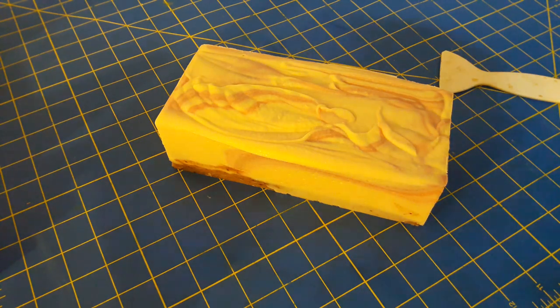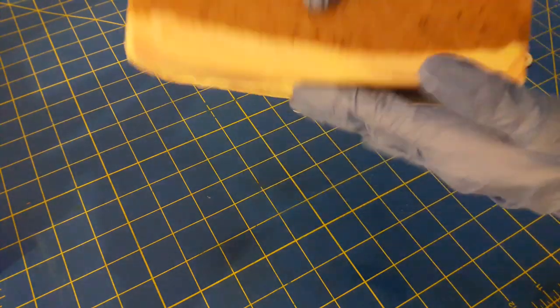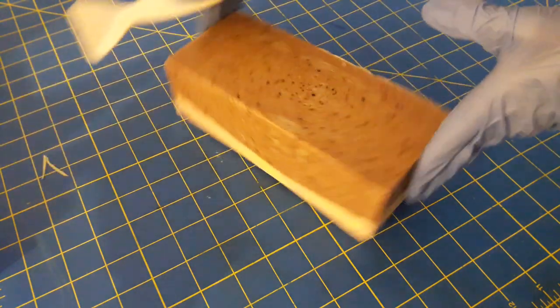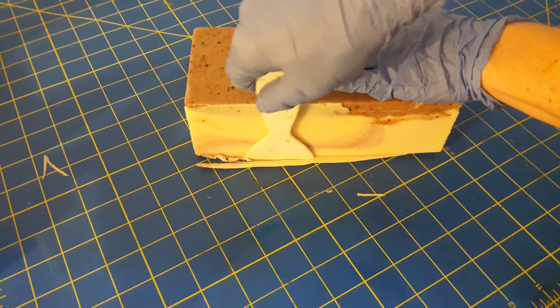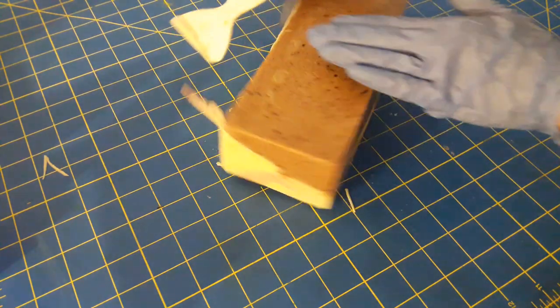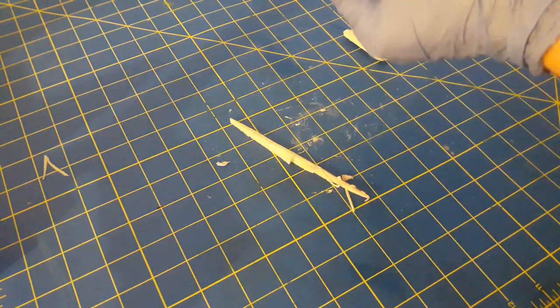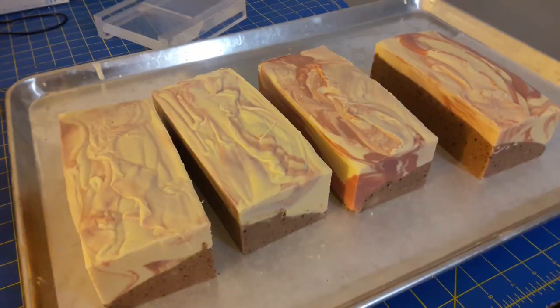The first thing I do is turn it upside down, and in areas where it kind of wanted to go outside of the mold, I even those up. I'm going to do that to all four of the loaves — and now I've done that to all four, so their sides are all even.